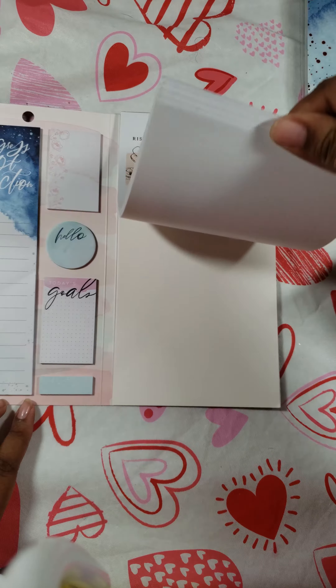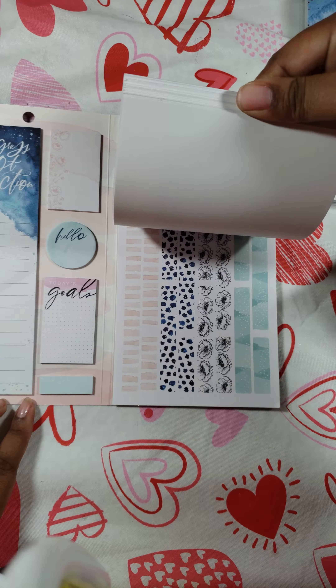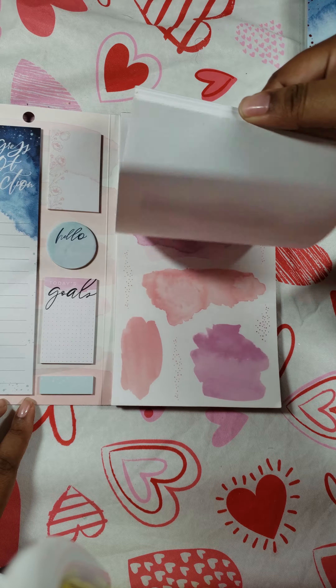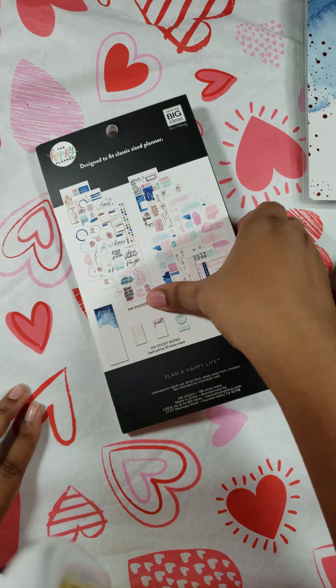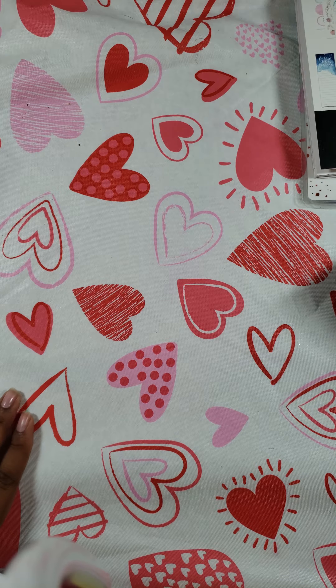So here are the sticky notes, and then over here are the different stickers that they give to you that come inside of it.